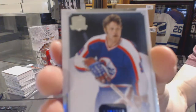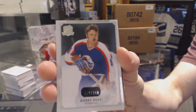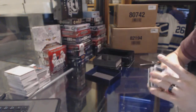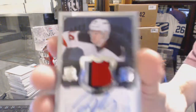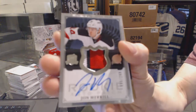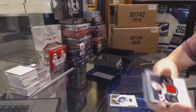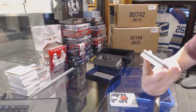Base card number 249, Bobby Hull. We've got a three-color rookie patch out of 249 — John Merrill rookie patch out of 249, three colors. Oh yeah, that'll do.